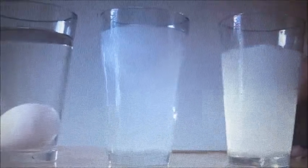Hey guys, Pemet here. Today I'm going to try the floating egg experiment. Let's see how it goes.